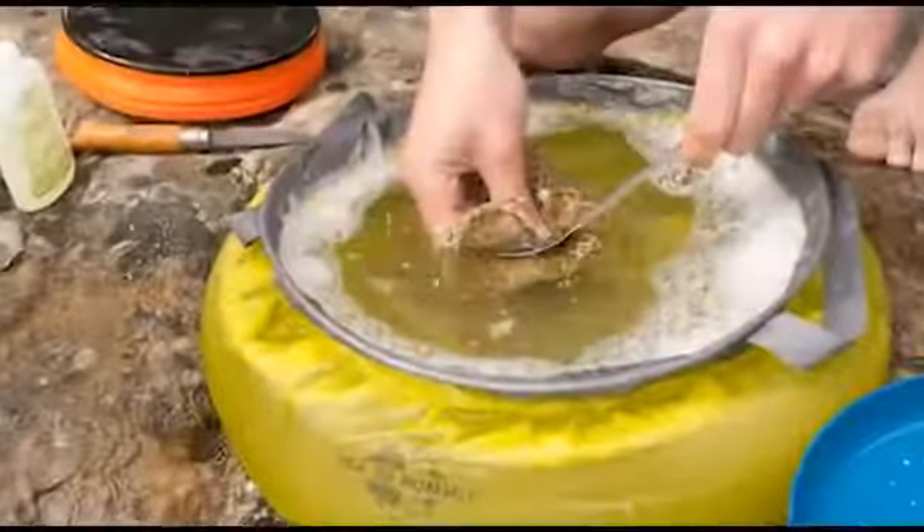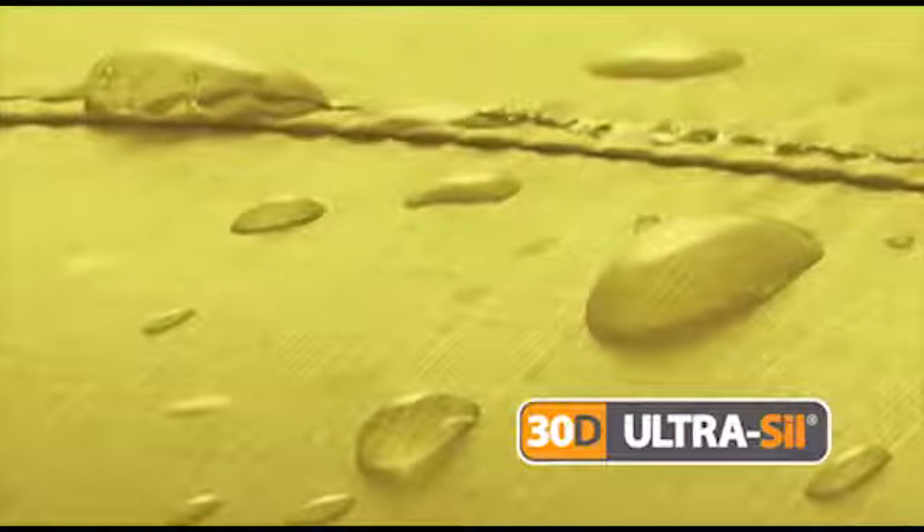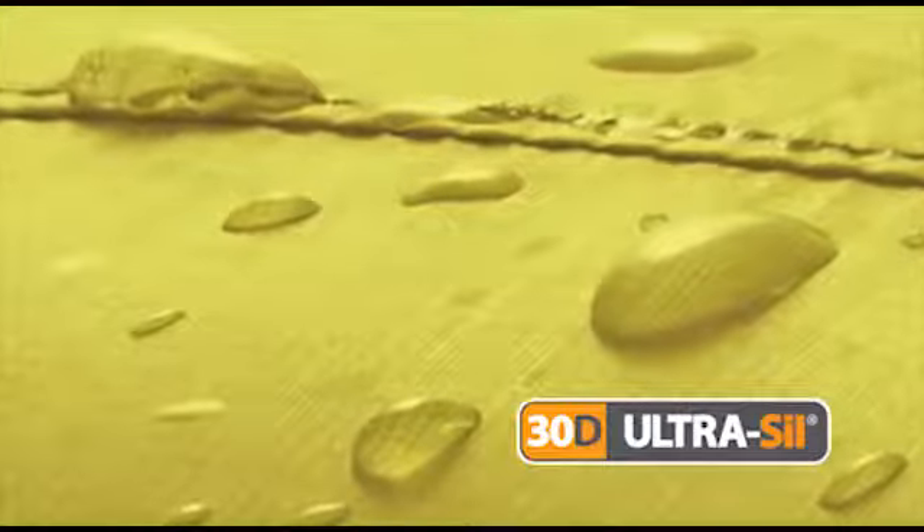For ultralight backpacking, we have created the Ultrasil kitchen sink. Made from 30D siliconised nylon, it is 63% lighter than our regular kitchen sink.